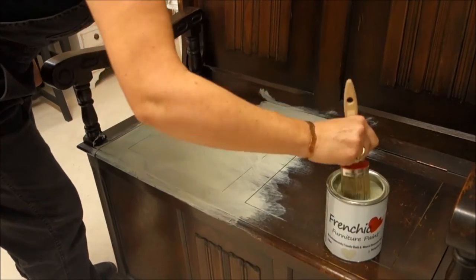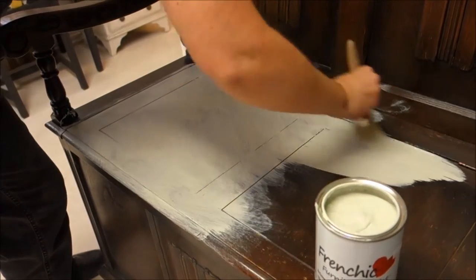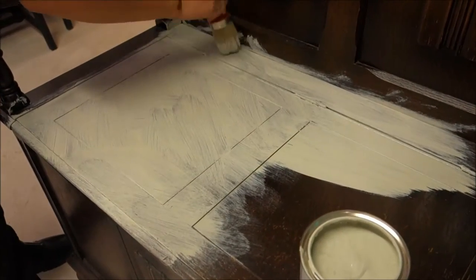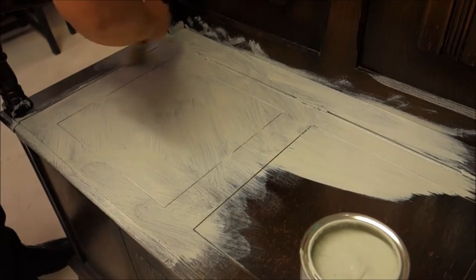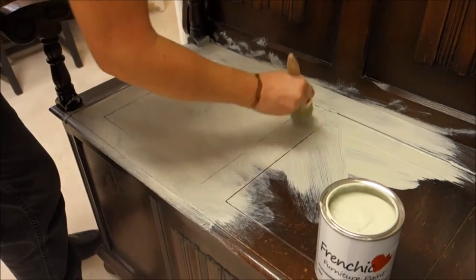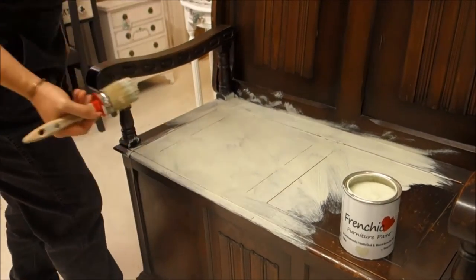When I go on to do the second coat, I shall be doing the same. It doesn't look much at the moment, but when we get to the wax stage, you'll see the reason for it. So no rhyme or reason, just higgledy-piggledy. I'll come back when I finish painting the whole piece in the same way.